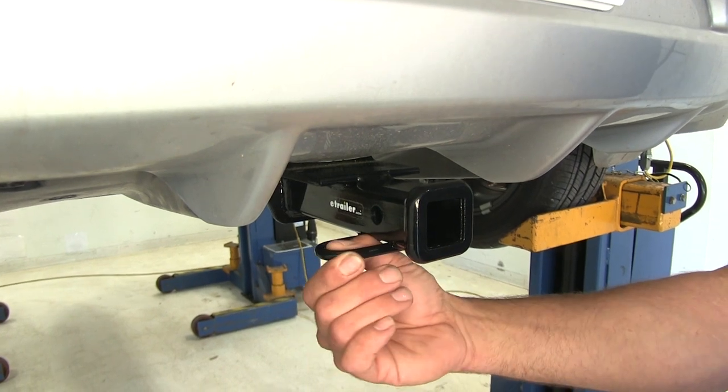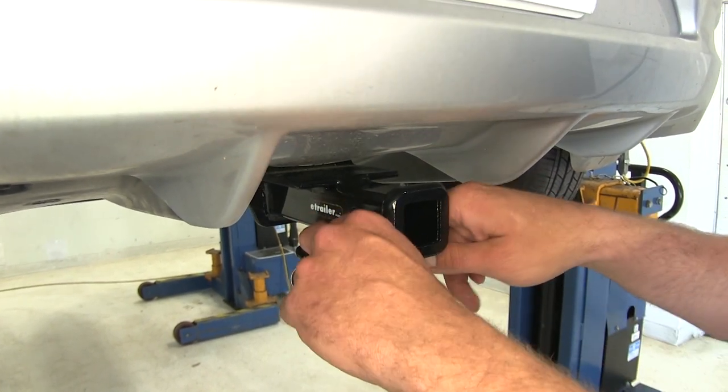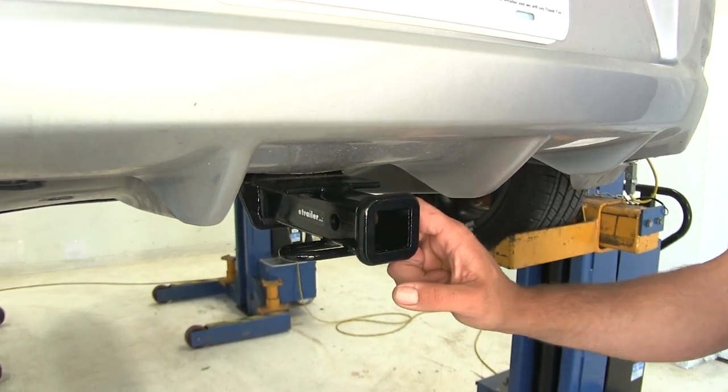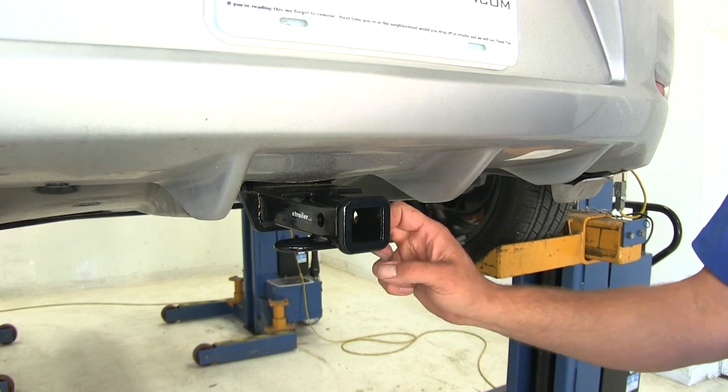The safety chain connection points are going to be a small, rounded, stock steel-type material. There's a good amount of room there — you shouldn't have any problem getting safety chains connected from any trailer that you'd want to haul with your LEAF.